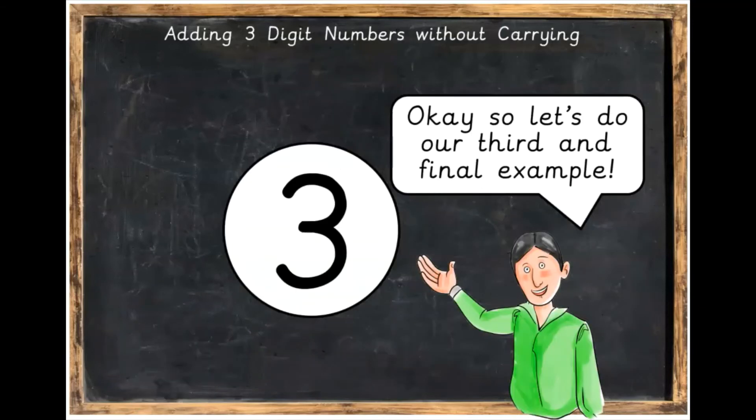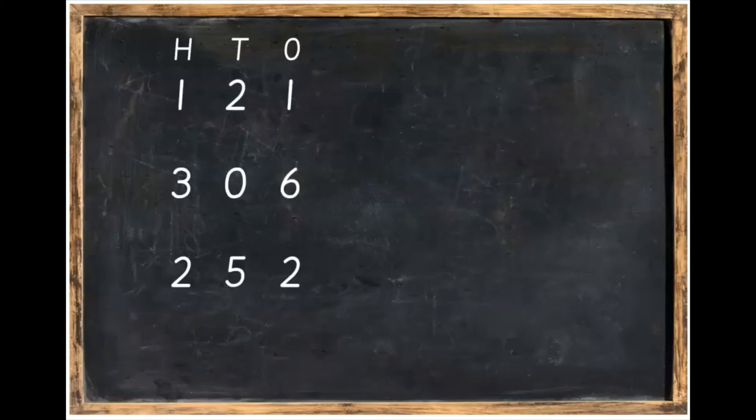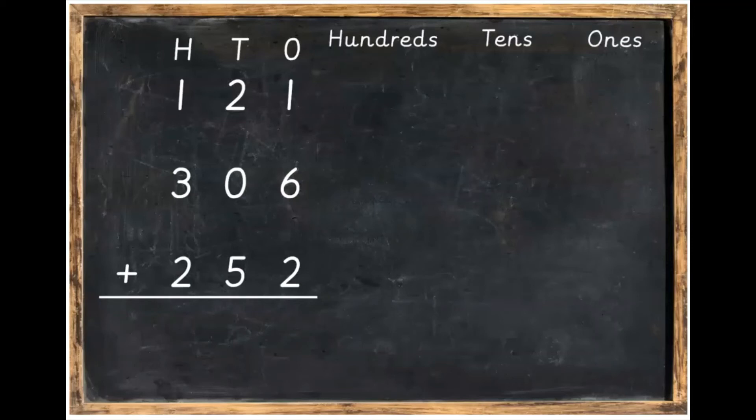Let's do our third and final example. This time, write in a sum with three lines on it. Press pause to write your sum out and then unpause the video when you've got it done. We're going to take that sum and make it using our Dean's blocks — our 121 plus 306 plus 252. Always make sure to put the line underneath the sum.